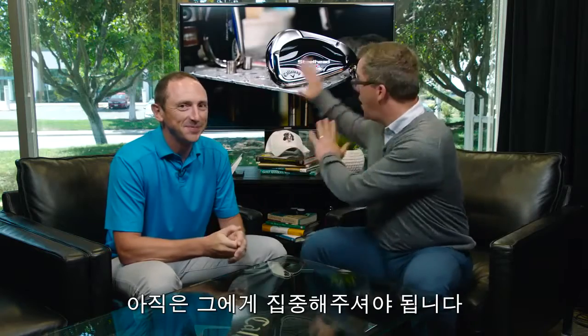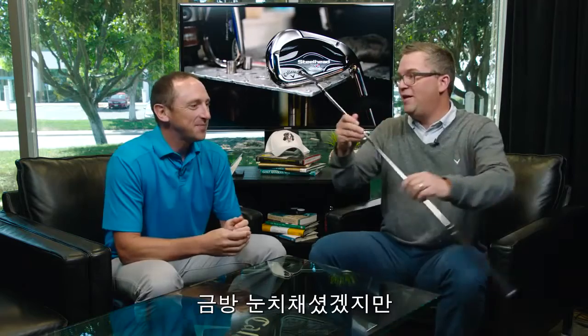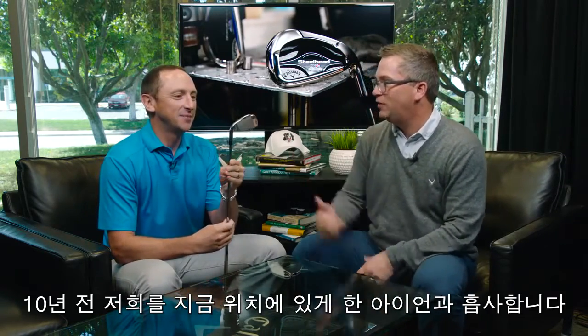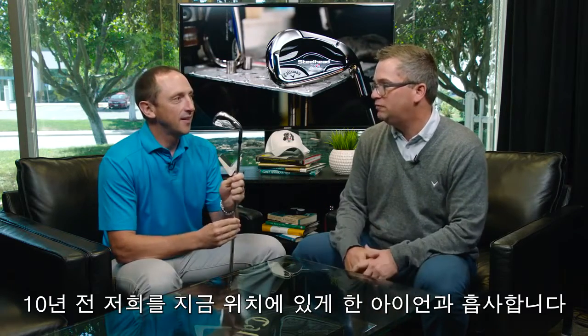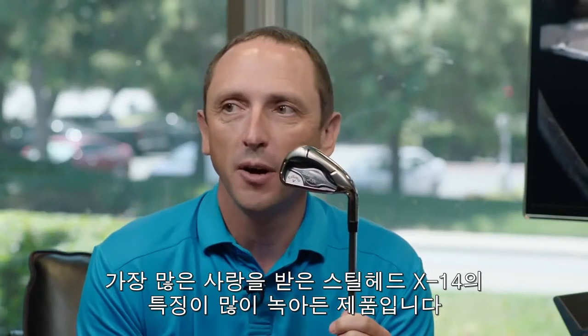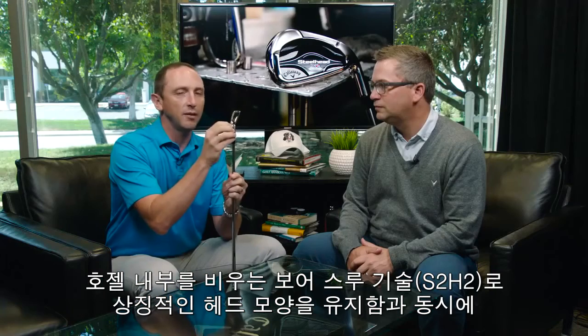Pay attention here — don't look there yet, because you're going to steal the thunder. That's the new Steelhead iron, and you'll notice immediately a little bit of a throwback to what really put Callaway irons on the map about 10 years ago. This iron is infused with shape characteristics from the Steelhead X14 irons — the most successful Callaway irons of all time — known for its distribution of sole width, top line, and offset technology called the bore-through that takes weight out of the hosel.